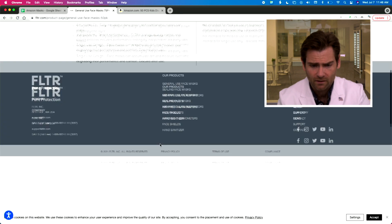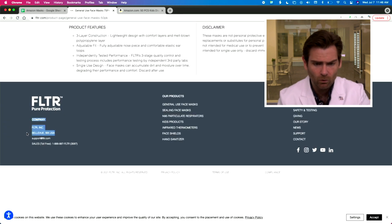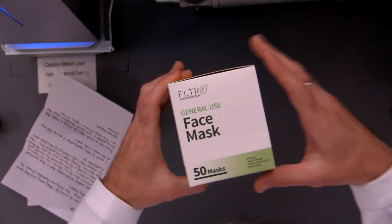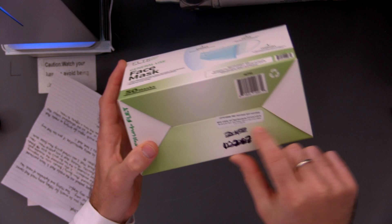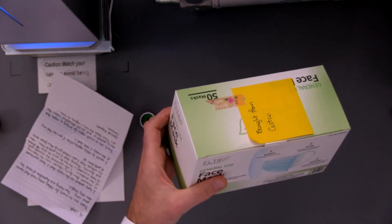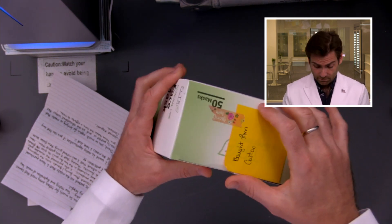They started during the pandemic. I believe the company is based in Bellevue, Washington, but I'm pretty sure this is manufactured in China — made in China. What they've done is they made this in China, but they basically did a really good job making a great brand.